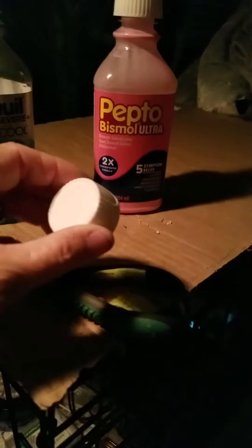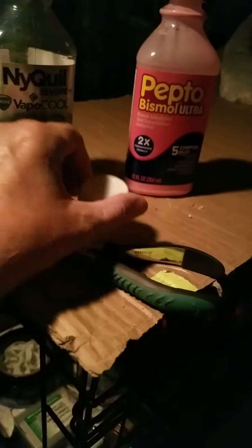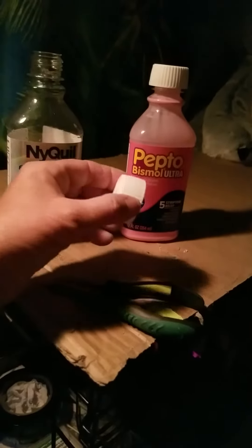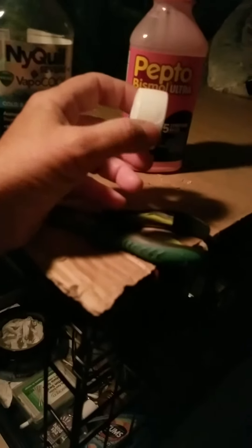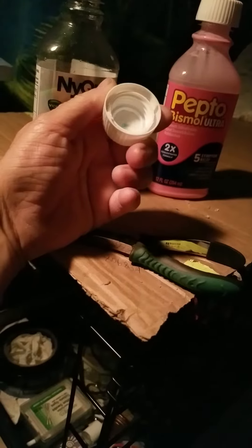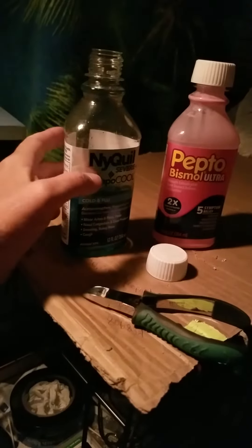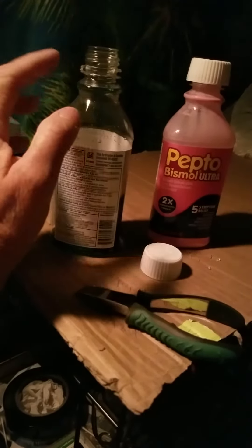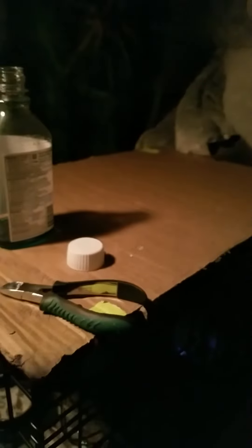These bottles have a twist-push-in-and-twist mechanism. I've got arthritis in my hands and I can't open these bottles a lot of times — I can't squish them in. So I figured out there are some tabs that lock it in.